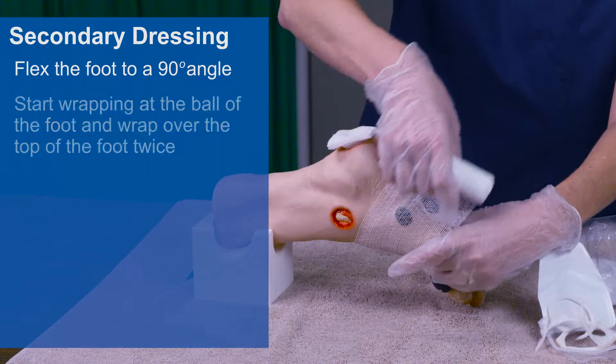If the gauze roll is too long, you can cut it, but do not roll the gauze back down the leg. Secure the gauze with tape. When wrapping with a gauze roll, remember not to roll too tightly.